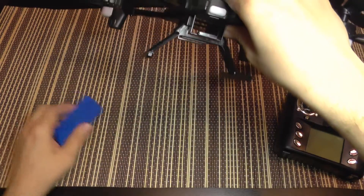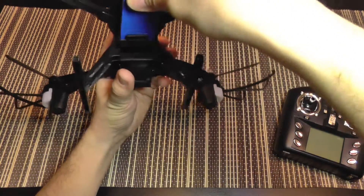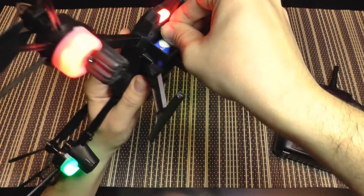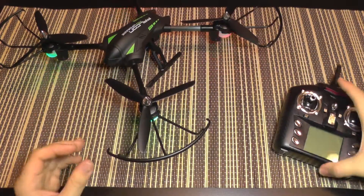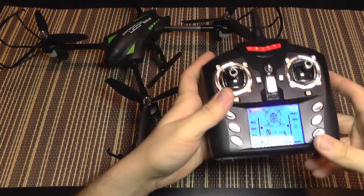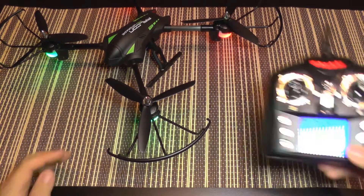Let's connect the battery now and see if it has any kind of lights and how the camera tilts up and down. The battery just slides in like that and you plug in the connector, and you get a lot of pretty colored lights. I'm going to power on the transmitter — and to bind the transmitter, you go throttle up, throttle down, the light will remain steady, which means that it's now bound to the transmitter.